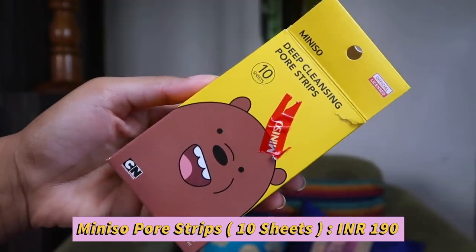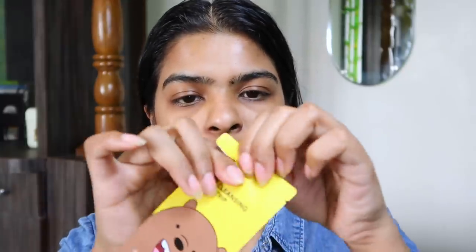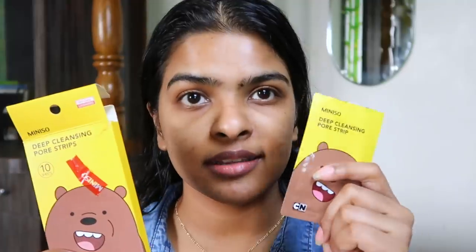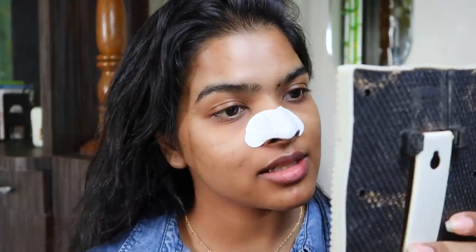There was one step I completely forgot — removing my blackheads and whiteheads! This is Miniso Deep Cleansing Pore Strip. I don't love that the packaging isn't biodegradable, but the strip is pretty affordable — you get 10 sheets priced at 190 rupees. To apply this strip I need to wet my nose, apply it, and wait for at least 10 to 15 minutes. For better results you can obviously use a steamer to open up the pores.